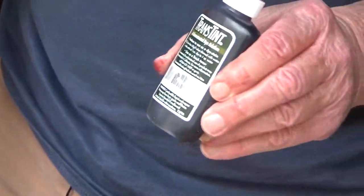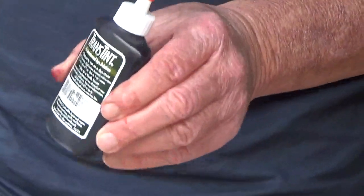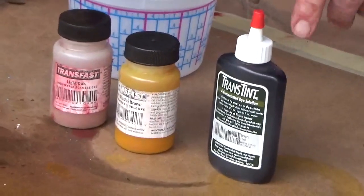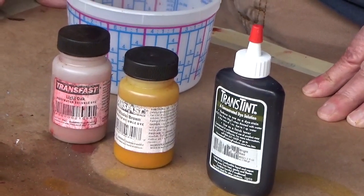This is a dye color that's dissolved into glycol ether — lacquer retarder — and lacquer retarder, if you remember, is soluble into water, acetone, or alcohol. So we're going to dissolve this into our shellac, which will be our first sealer coat today.